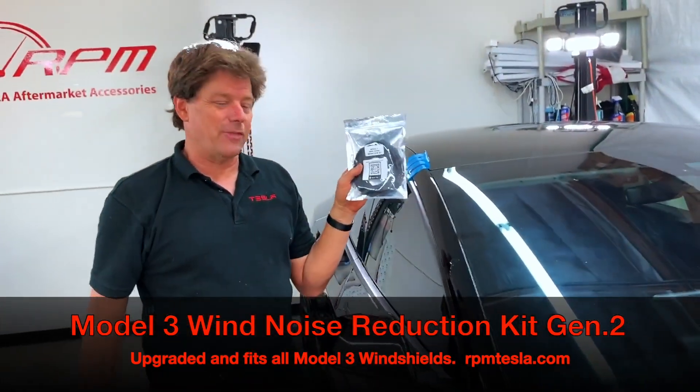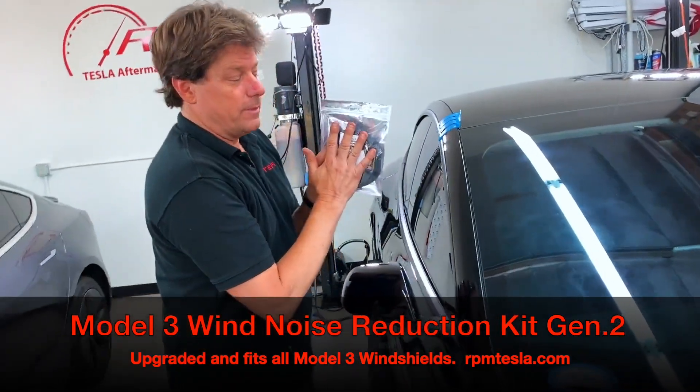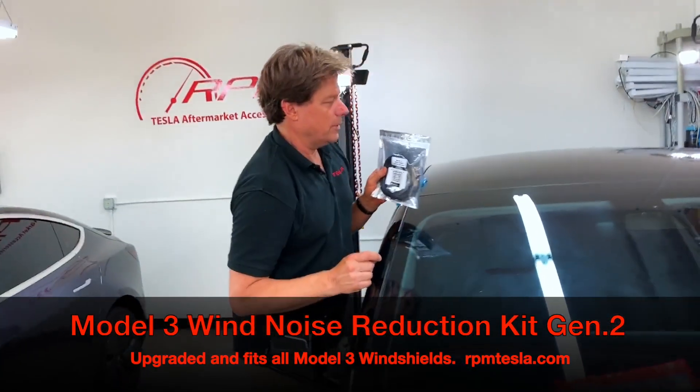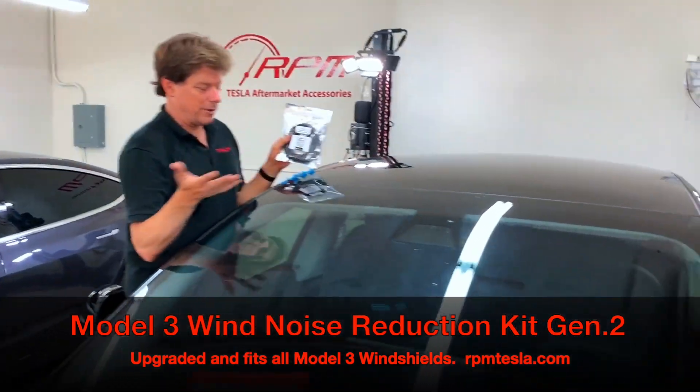We've sold thousands and thousands of these, and now we've improved them, making them out of a silicone router with a hot splice. We want to show you how simple it is to go in your average car.